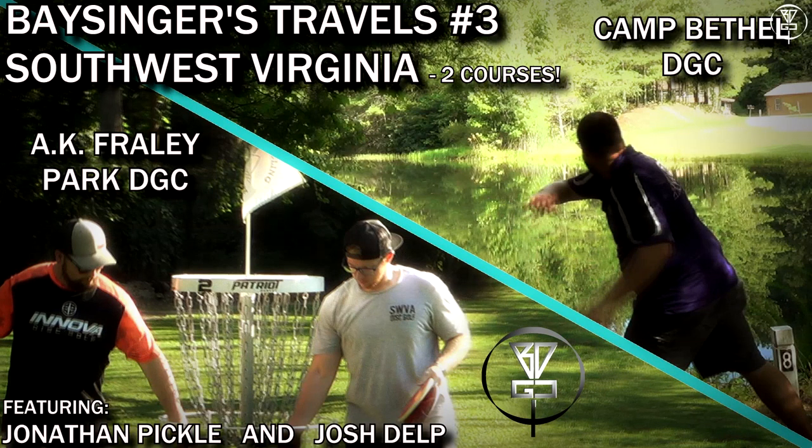Check out Basinger's travel vlog. Josh Delp and Jonathan Pickle were actually on an episode of that — I think it was number three, in Virginia. If you want to see more of those guys, check that video out. Once again, a huge thank you to Tim Barr for the tournament — outstanding event as always, outstanding course layout. He's talking about trying to get that course in permanently, hopefully he does so all of you can play it. Zach Melton was there and took the win in the pro division, shooting 15 under in the first round — which is insane. He killed it.